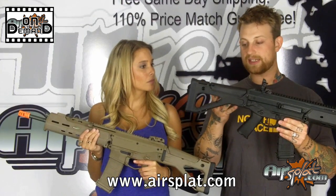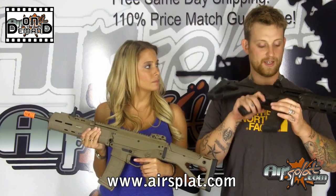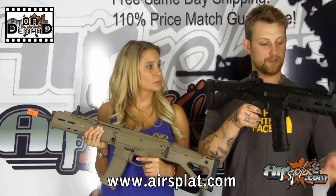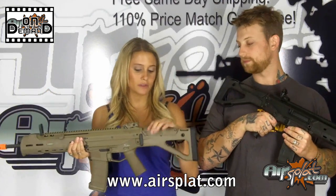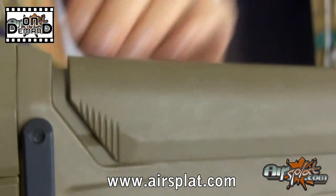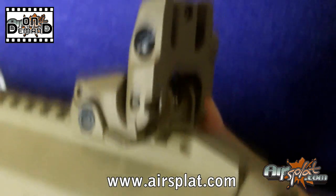What's cool is that this thing replicates an actual ACR, and Magpul didn't skip on the details at all. The buttstock on this version is not collapsible, but the cheek guard is adjustable, as you can see. It also has some pretty sweet flip-up sights.